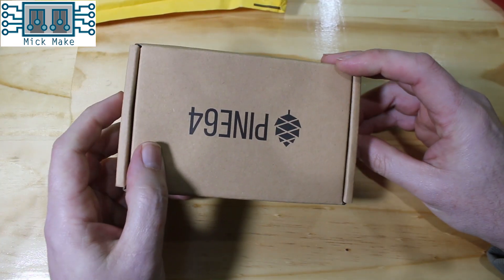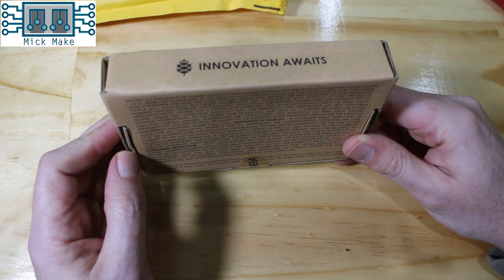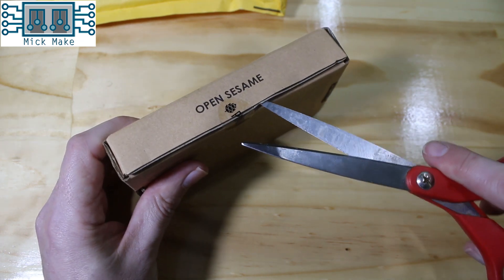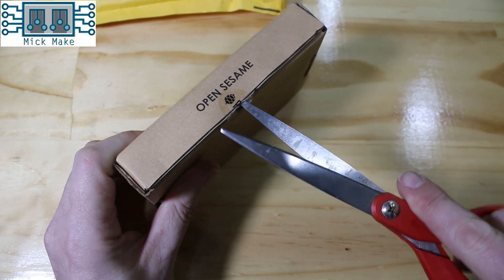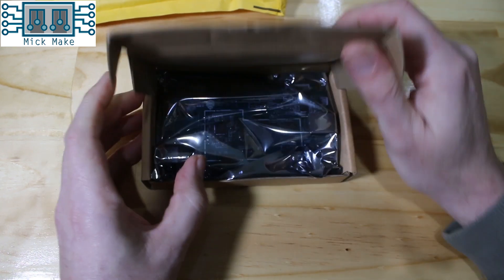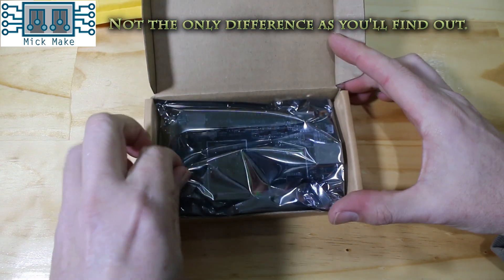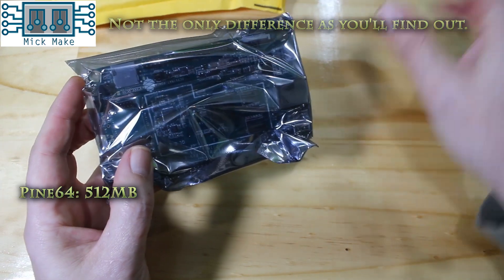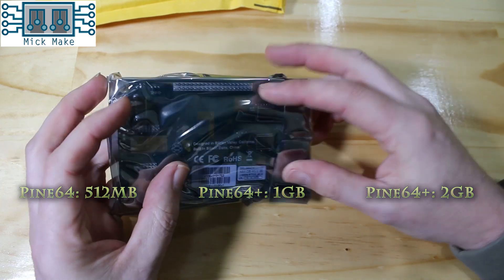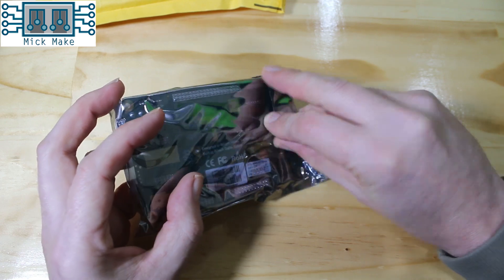And yes, this is what a box looks like. It's a wonderful box. While I'm showing off boxes and anti-static bags, here's a few stats on this new board. The Pine A64 comes in three sizes, with the difference between them being memory size: either 512MB, 1GB, and 2GB. There was a 4GB model that was available to backers, but I haven't yet seen it on their website. This particular model is a 2GB version.